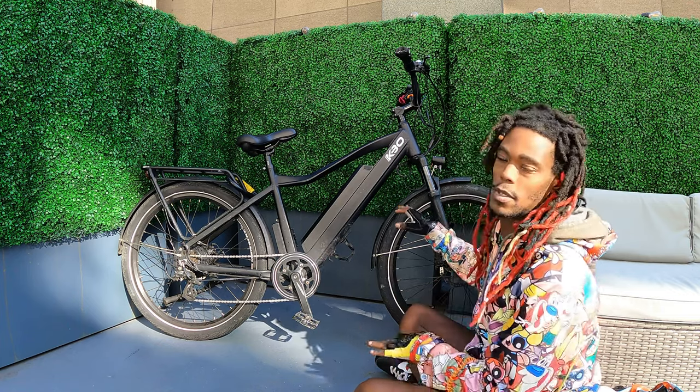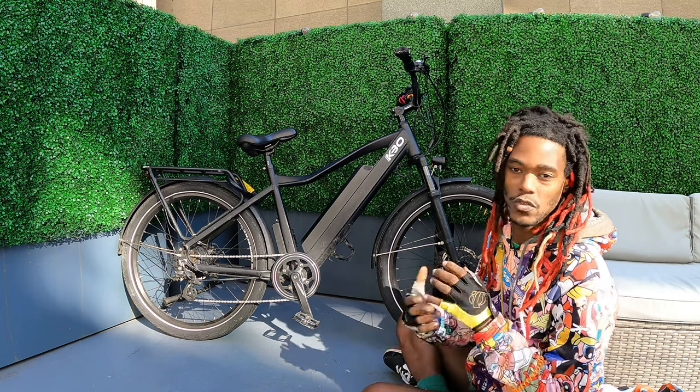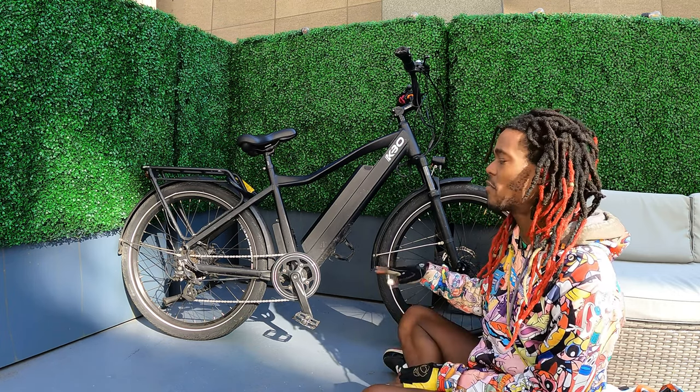This is a KBO Breeze. I really, really like this bike because it's very, very simple. It's really, really easy to ride. It weighs probably about 85 pounds.